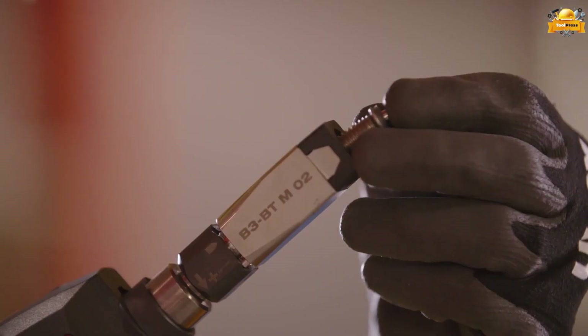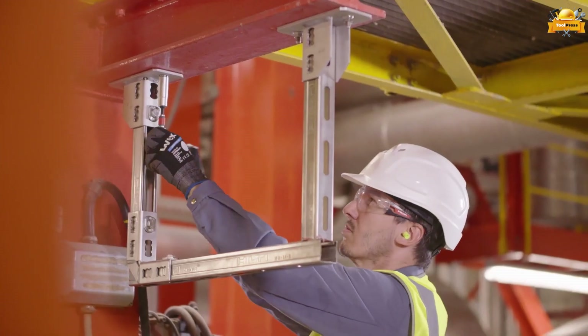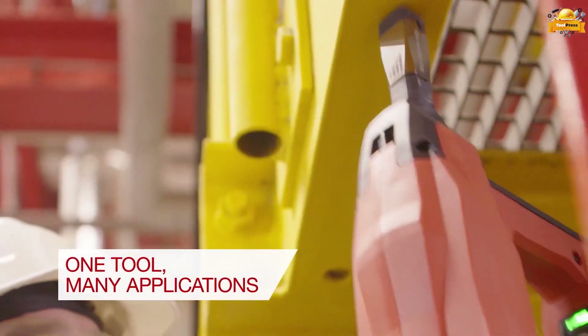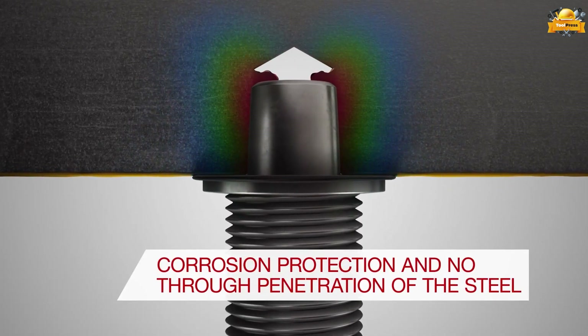Make it versatile with one tool for countless applications, ensuring reliable performance and superior corrosion protection. Its exceptional speed makes it the perfect choice for fastening directly to coated or treated steel.